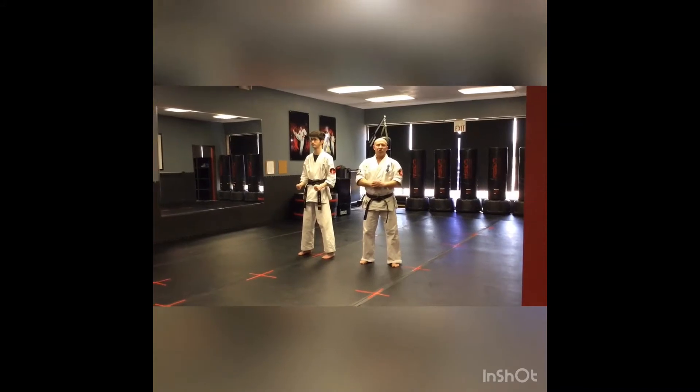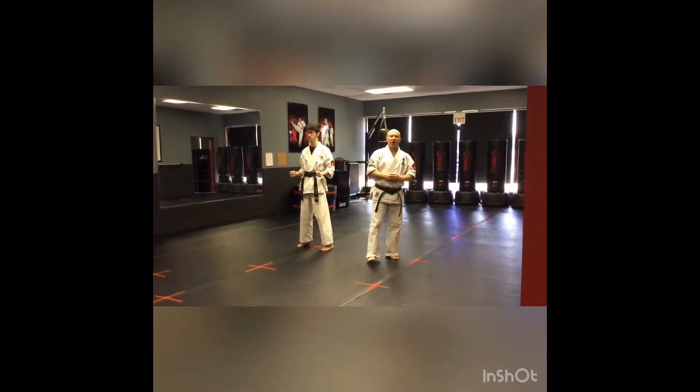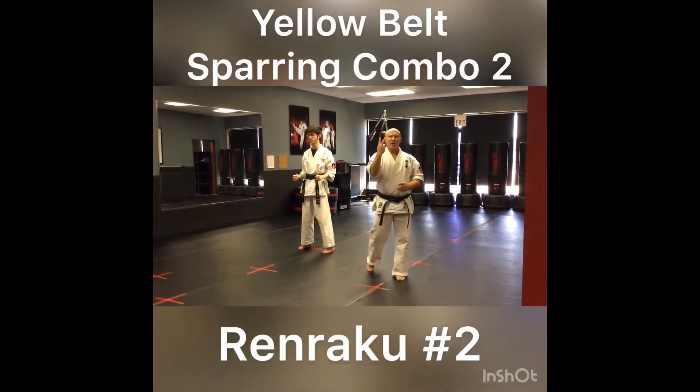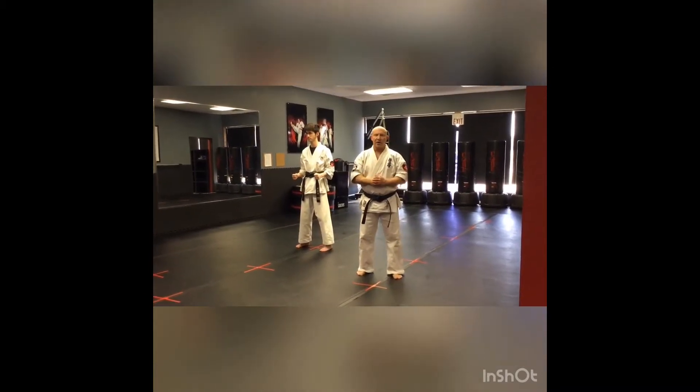Hey everybody, it's Mr. Kramp with Core Martial Arts. I've got Senpai Trevin here. We're going to be working on yellow belt sparring combination number two, or Rin Raku number two at yellow belt.